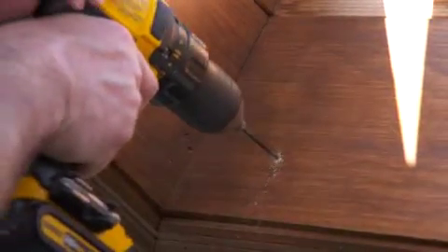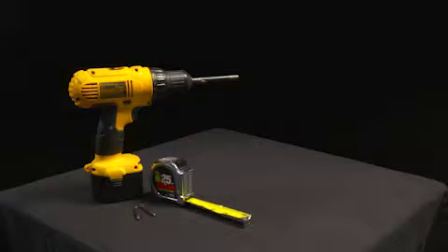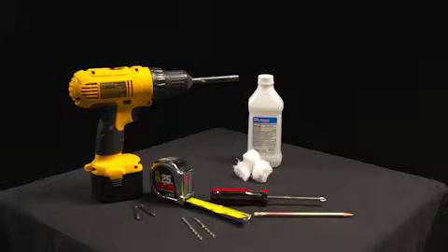You will need a few simple tools to install your motorized skylight shade: a measuring tape, power drill with a quarter-inch hex head driver or a Phillips screwdriver bit, drill bits, a Phillips screwdriver, a pencil, and rubbing alcohol. Additional fasteners, other than those sent with your shade, may be required depending on the mounting surface.